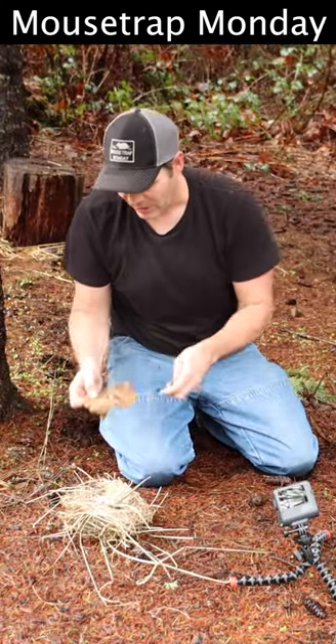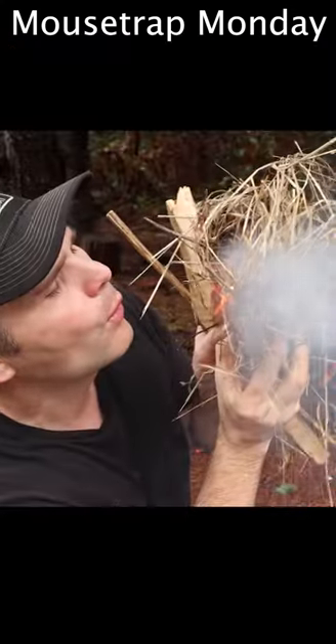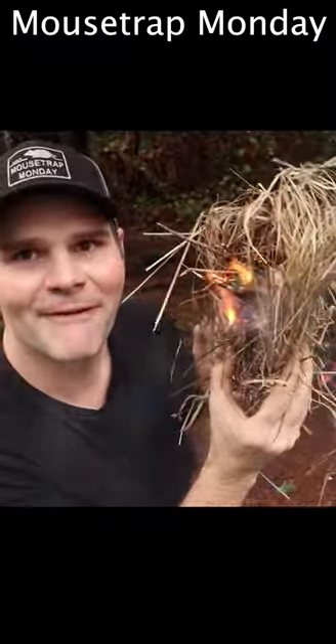We got our coal. I'll transfer that. And now we have a flame.